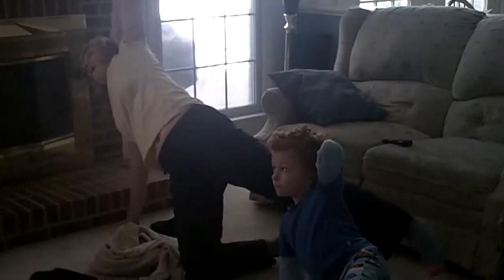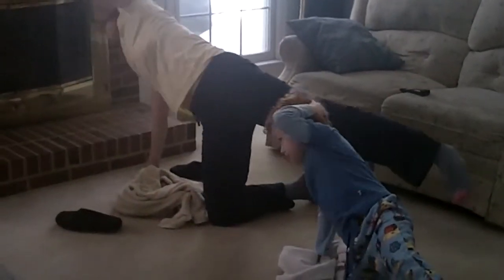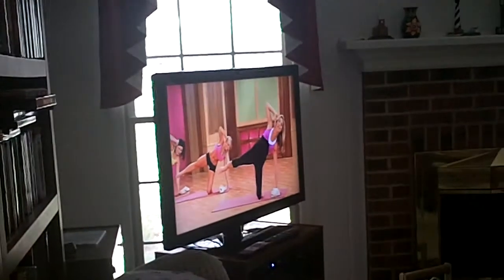Come up, everything stays still, back is still, the tummy is sucked in, step up those abs, last one, just do one more for me, you can curl, and now hold it up there, and release.